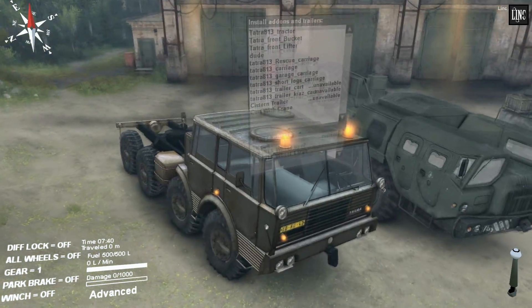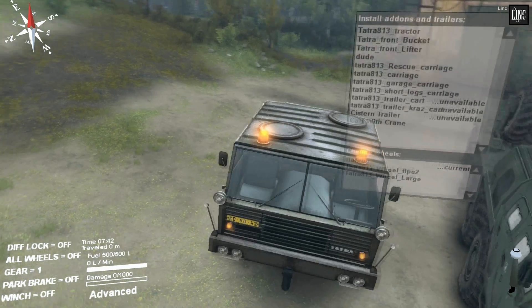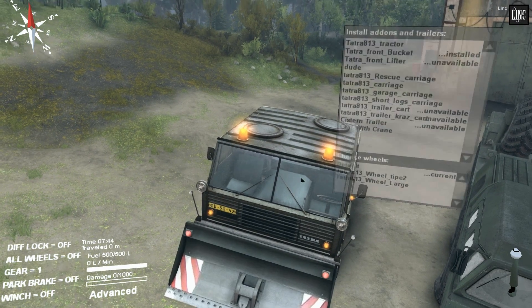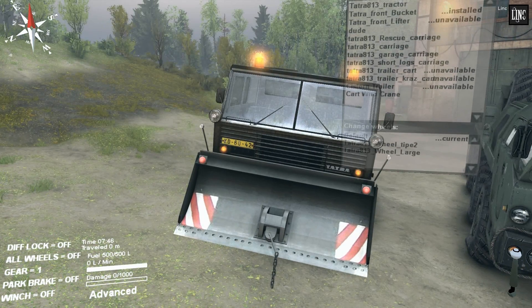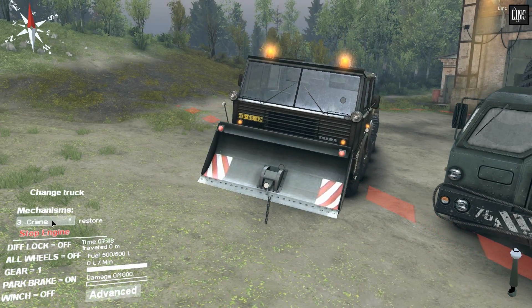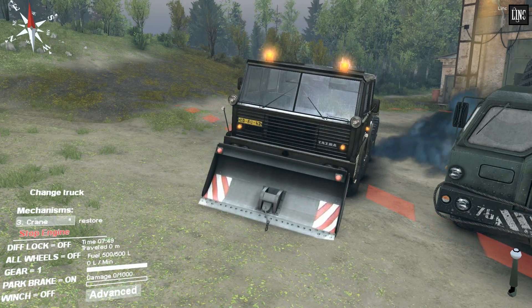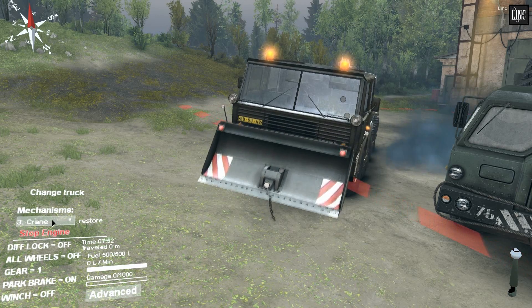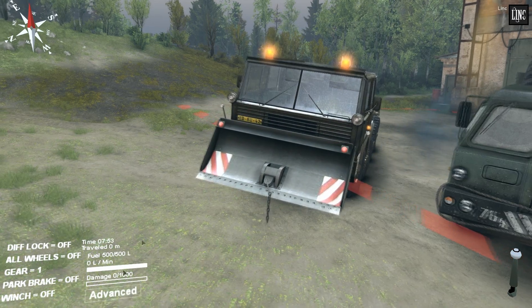Yeah, it looks really nice. There's a really lot of cool add-ons. It has a bucket at the front you can actually operate. You can actually lift it all over it, and you can have a different angle on it. So it's pretty nice to play around with.